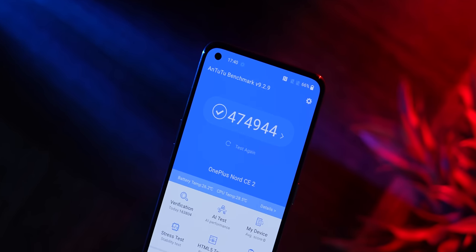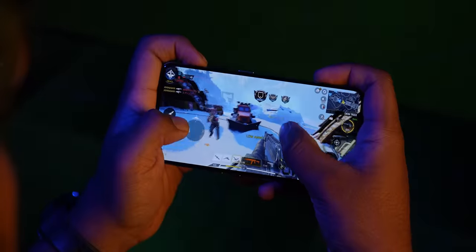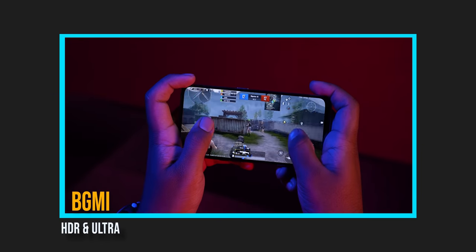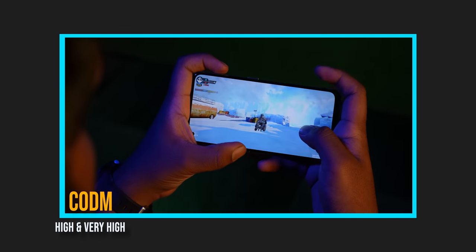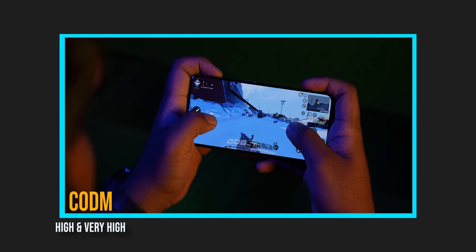Let's talk about performance, especially gaming. In Antutu, the score is around 4,75,000. Dimensity 920 scores about 5% to 6% higher than the 900. In actual gaming, I really liked it — you can play BGMI on HDR and Ultra settings, and CODM on high and very high settings. Gaming performance was quite good. Dimensity processors give sustained, stable performance, and I like that.